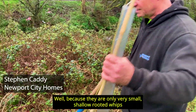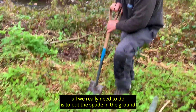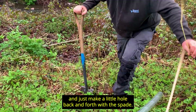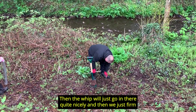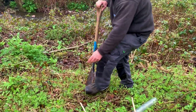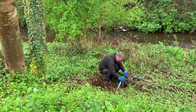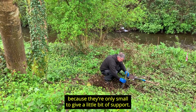Because they're only very small shallow-rooted whips, all we really need to do is put the spade in the ground and make a little hole, back and forth with the spade. Then the whip will just go in there quite nicely, and we just firm the soil back around the roots like that, firming it in just to give it a bit of support. We're putting a cane in by the side of the whip because they're only small.